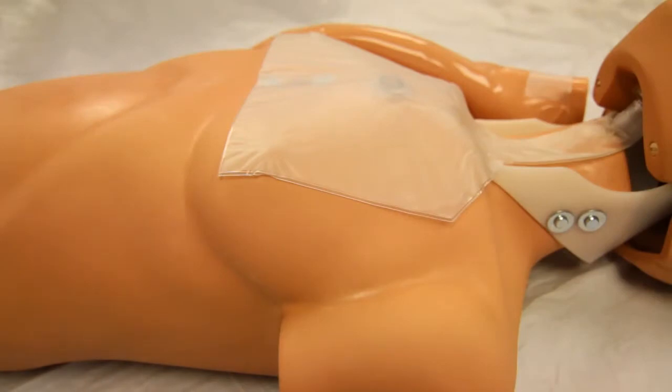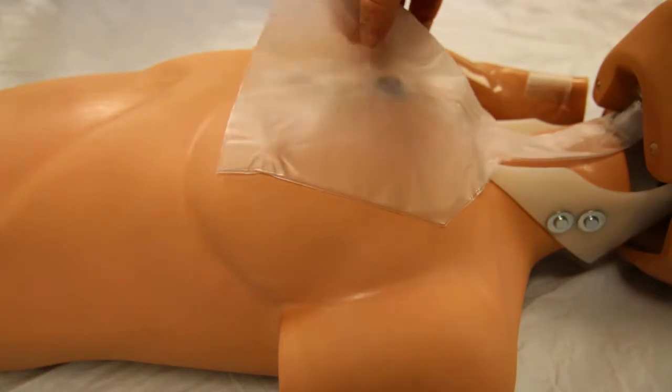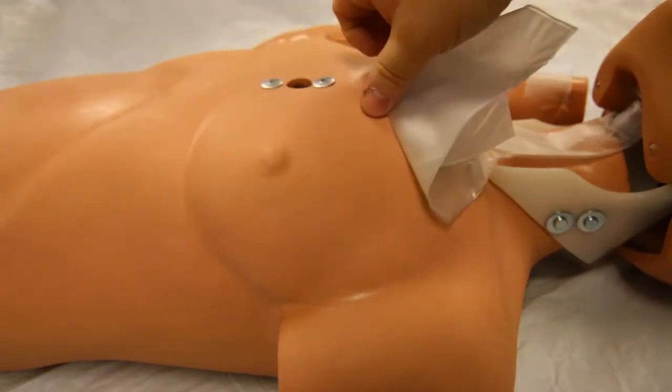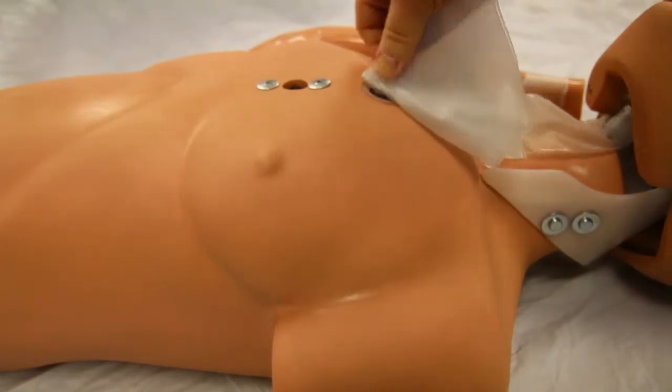Once the lung check valve is removed from the jaw, release the lung sensor connection and replace with a new lung. Reattach the lung check valve as previously shown.